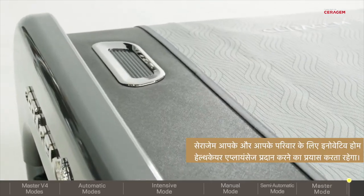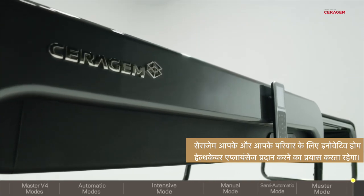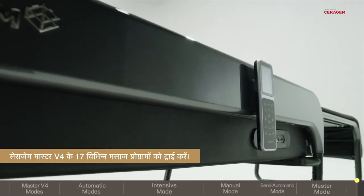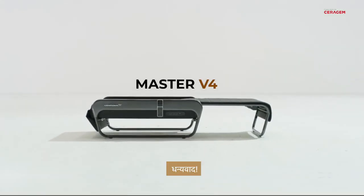Sarah Gem is on a ceaseless mission to provide innovative home health care appliances for you and your family. Try the Sarah Gem Master V4's 17 various massage programs. Thank you!